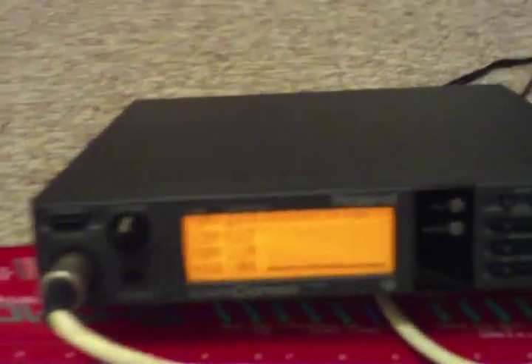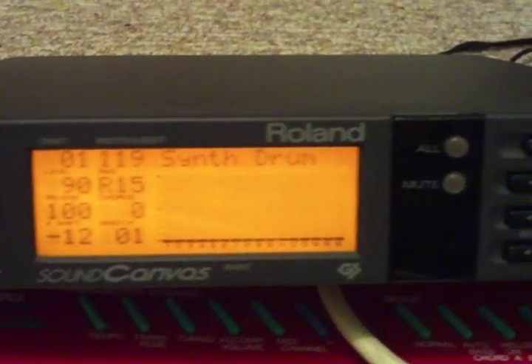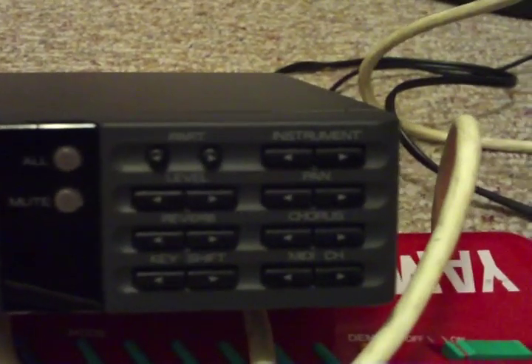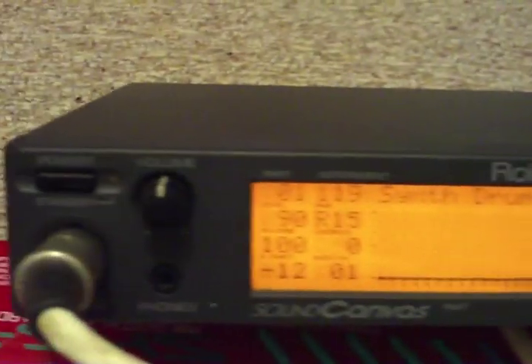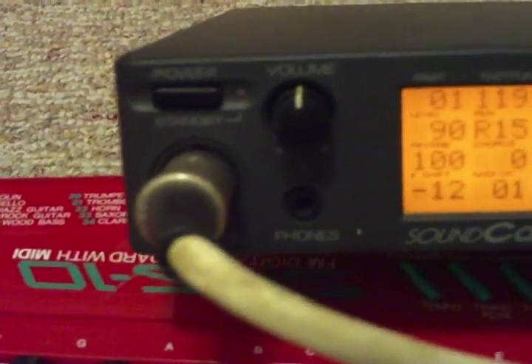It's from the early 90s, but it is in pristine condition. As you can see, the screen is working there. There you go — there's your little synth. You got all the displays and everything going on there. That is a MIDI input right there that you're seeing.